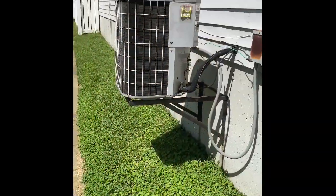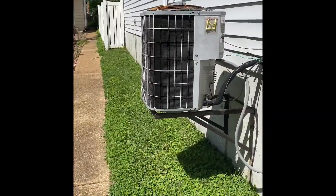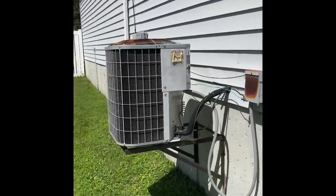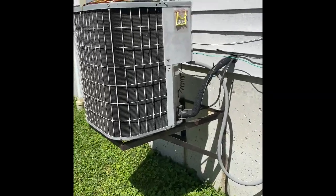Here's our outdoor unit. We'll pull this unit up and set our new one back down in the existing location. We'll flush and pressure test the line set. We'll do a new disconnect box there on the wall, and we're going to mount a new wall rack to the wall. That's it.